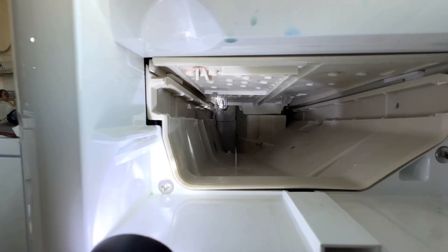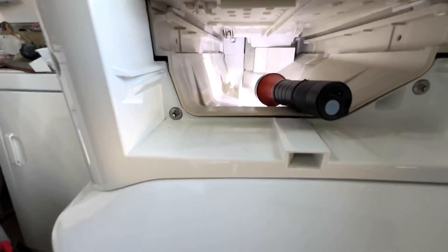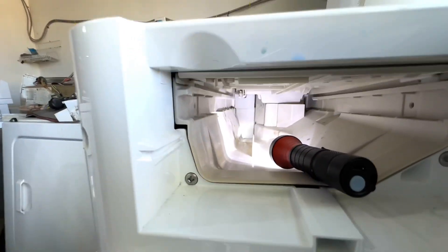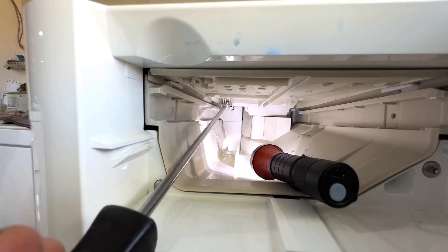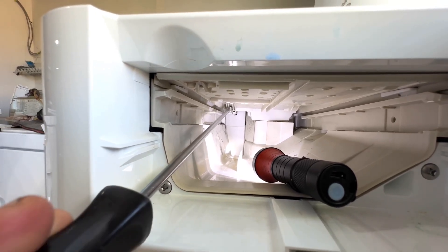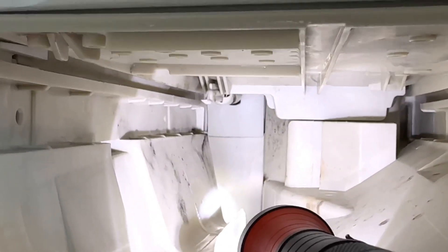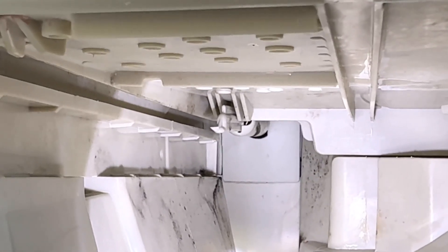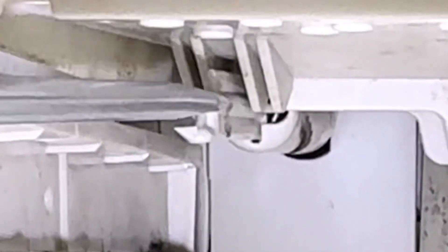See where my flashlight is pointing right there — there's a little small nipple there. I'm going to stick a long screwdriver right here to show you how it looks. I'll bring it a little bit closer so you can see exactly what I'm talking about. I'll push it not from here but from a little bit on top, right there. You see the way it's going back and forth with the flat screwdriver.